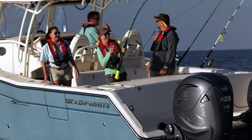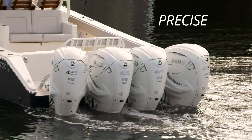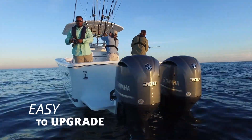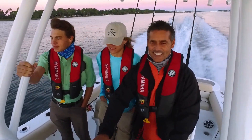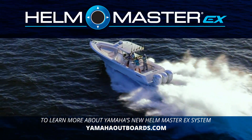It ensures the complete Helmmaster EX system will operate precisely as intended. Further, the new Helmmaster EX Digital Electronic Control can be easily installed as an upgrade to existing Yamaha DEC applications, making possible a wide range of repower options.